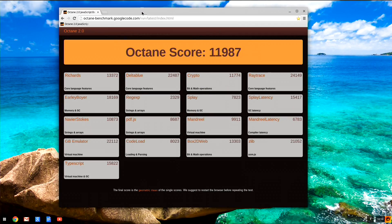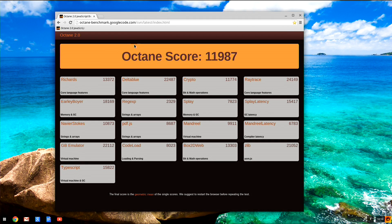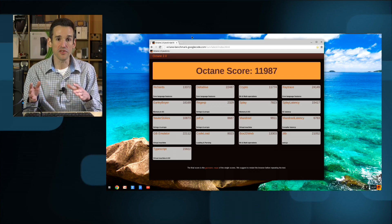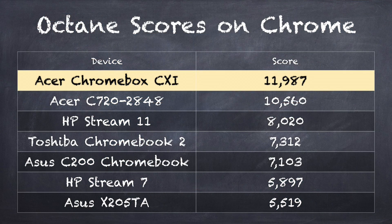We'll start off by taking a look at the Octane test from Google, which is a great way to measure its browsing prowess. You'll see that we've got a score of 11,987 on this test that I just ran. This is a lot faster than some of the other Celeron-based Chromebooks running slower Celeron processors. There is an Acer C720, which is my favorite, that has the same chip on board and does run about what this Chromebox runs at. But really, you're not going to see this kind of performance out of most Chromebooks in the $200 price range.